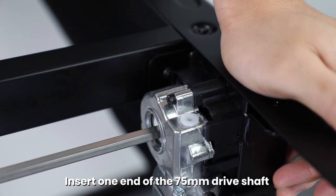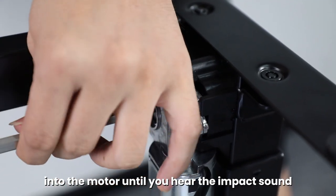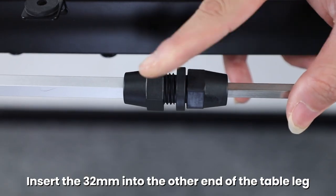Insert one end of the 75mm drive shaft into the motor until you hear the impact sound. Insert the 32mm shaft into the other end of the table leg.